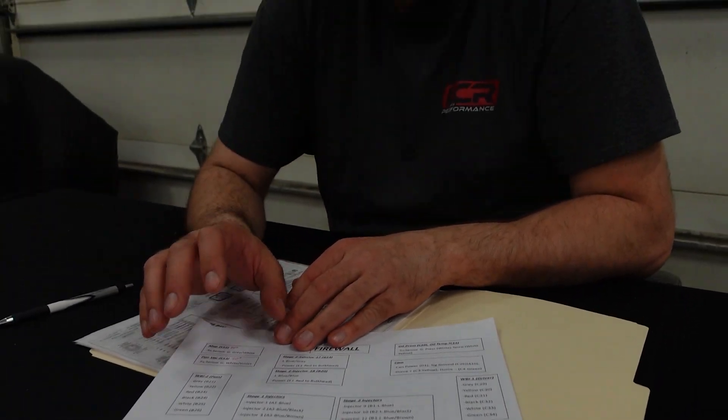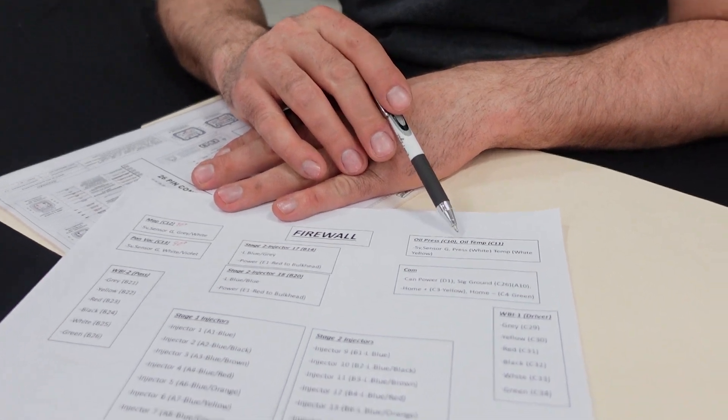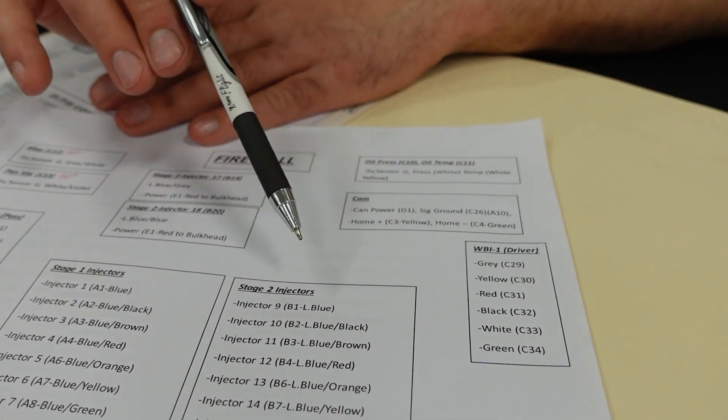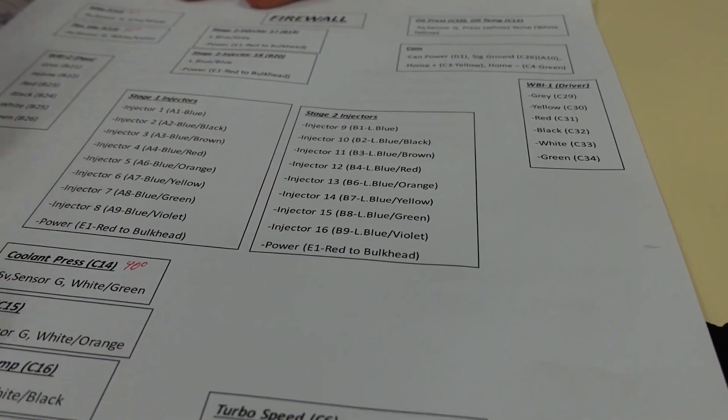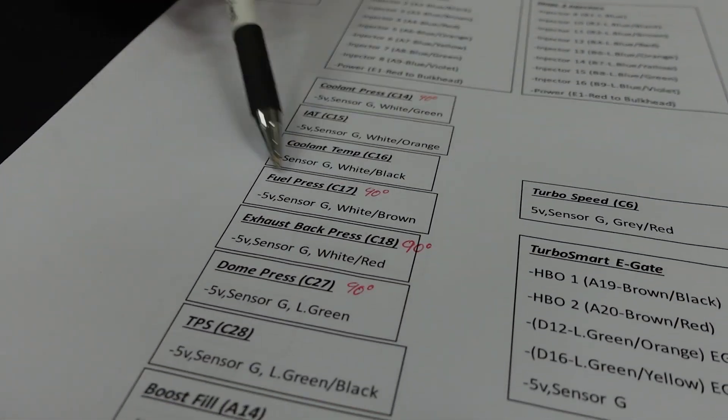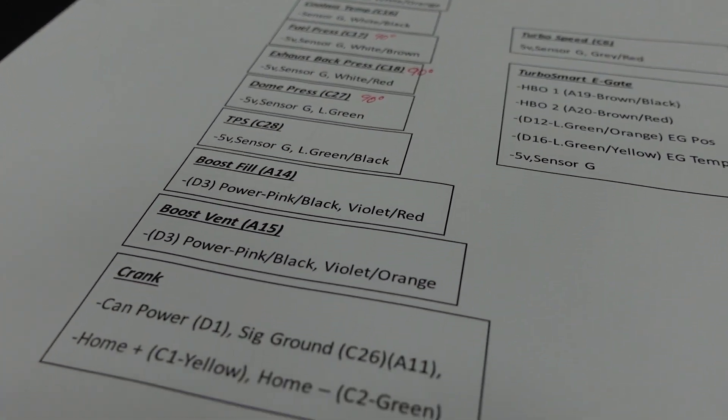After we decide, we go into the harness itself and lay it all out for how the ECU is actually going to connect everything and control it all. So if you notice here, my oil pressure is C10, my oil temp is C11, cam sensor, and so on — everything's designated to a pin, every single one. Here's sensor ground, sensor five volts, and so on. Then I'll be laying out my harness and taking measurements on the next video of where everything is, so I know how long my wires are.